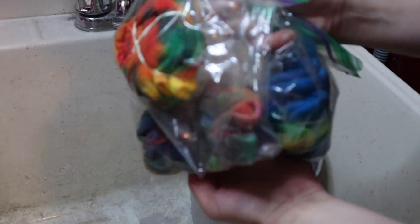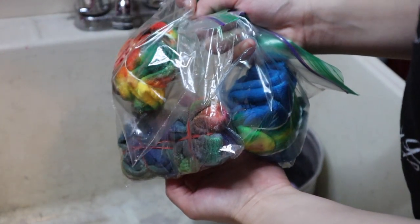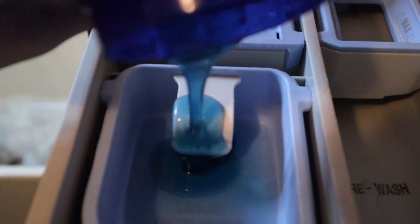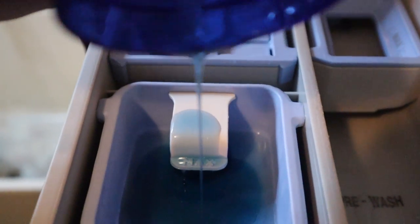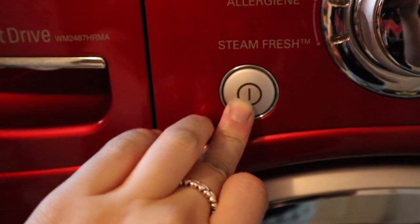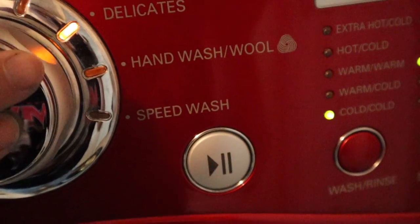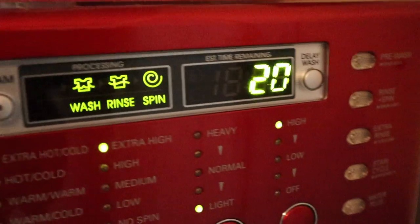Now I'm going to do the dry ones — same process: rinse them out. I also rinsed my shoelaces. After that, move on to washing them — put some liquid detergent in and do a quick cycle. I did a speed wash, which is about 20 minutes, with only the socks and shoelace in there.